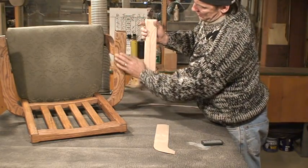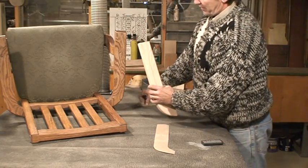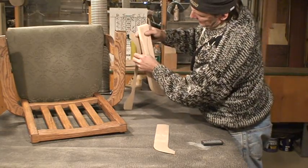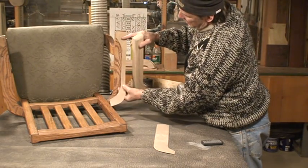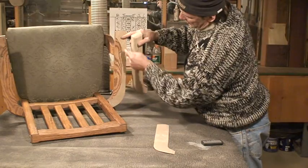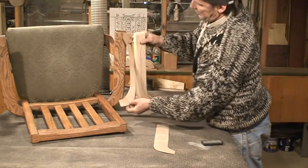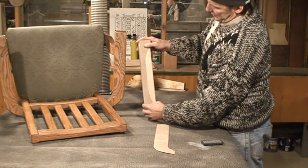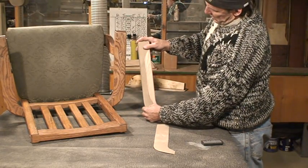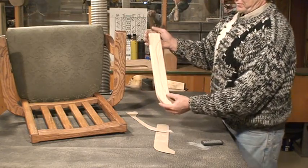Then on my arm, to make this chamfered in like this, I'll again start with another template, just to get a good outline of where my angle starts dropping in. I'll transfer that over to this arm, and then I'll have this mark.